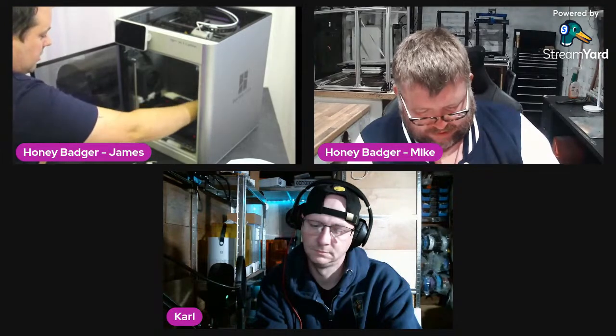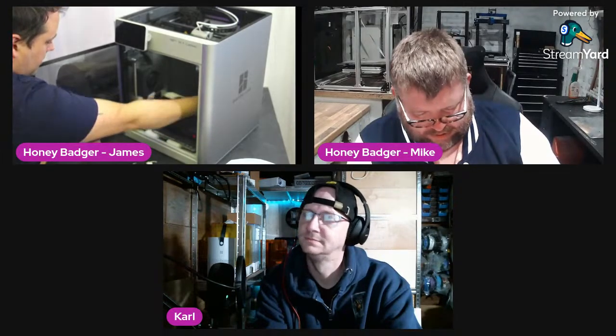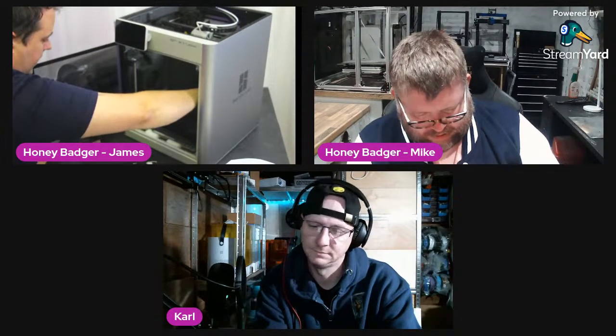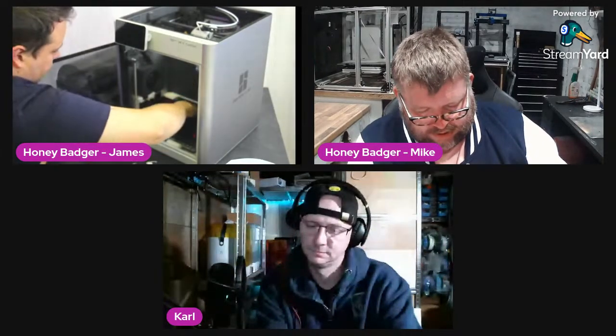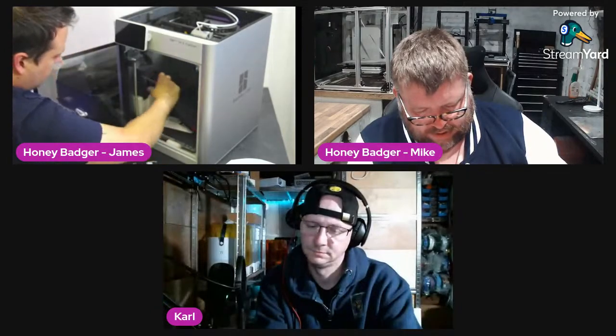There are also screws underneath — of course there are. I don't think I've ever had a printer where I actually had to unscrew stuff before I could even start. There are more screws underneath, and that does feel a touch wasteful — this packaging is just trash now.